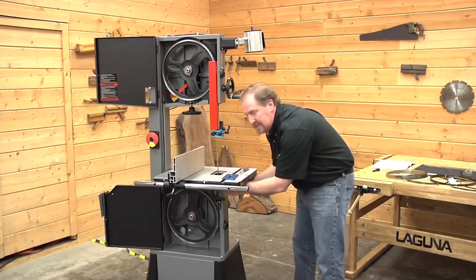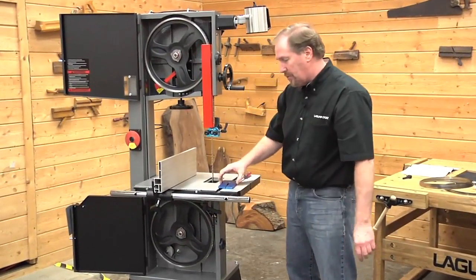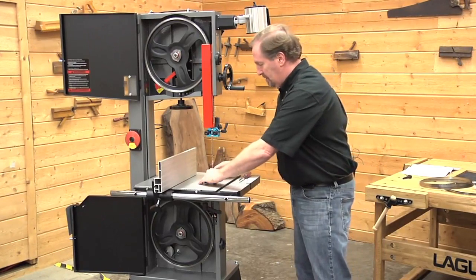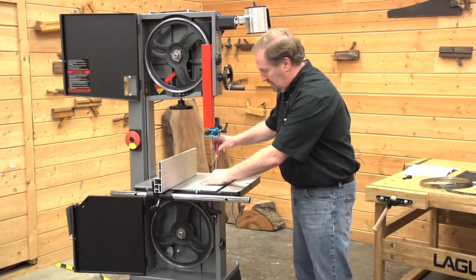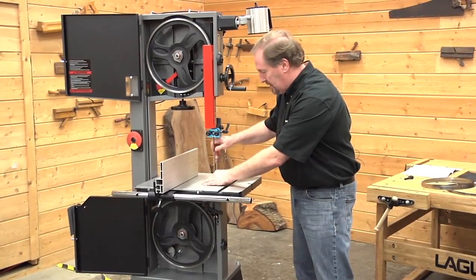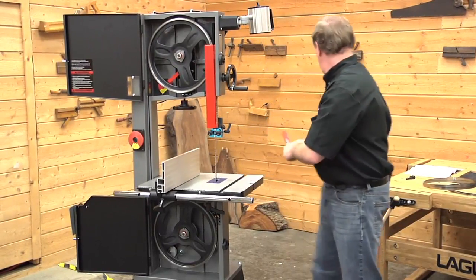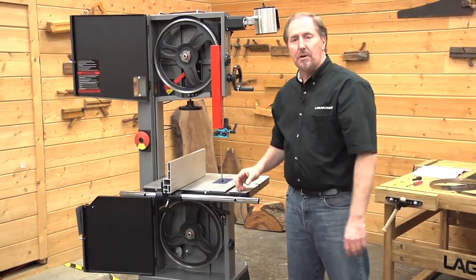We removed our table just for the sake of filming — you do not need to remove your table to adjust those lower guides. Let's go ahead and reinsert our throat plate insert; that drops in right here, and a Phillips head screwdriver will tighten this down. We're just about ready to start cutting.